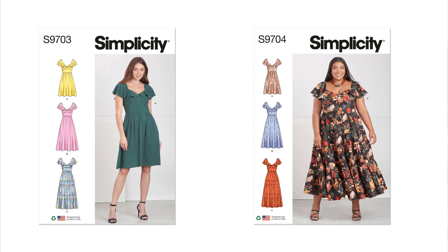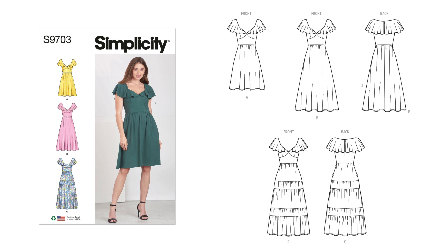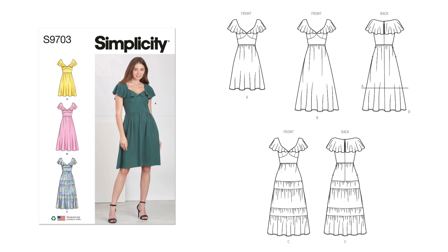The next pattern is 9703, which comes in a missus and a woman's size — 9703 for missus and 9704 for missus sizes as well. This is an average-to-sew flounce dress with a V-shaped neckline and bust skirts, coming in three lengths. It features slight gathers at the waist and gathered skirt. The dresses include a lining in the bodice and yoke piece, an invisible zipper, and side seam pockets.